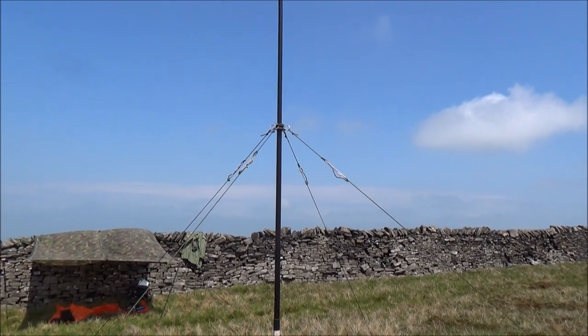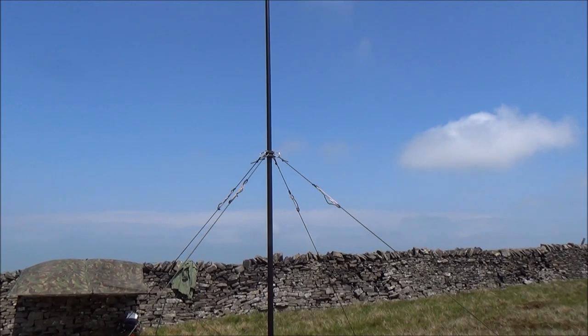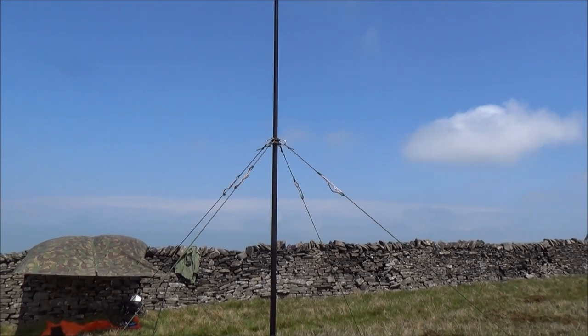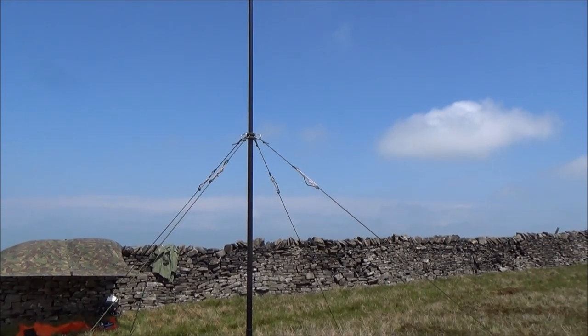Obviously you would have the aerial attached to that before you lift the mast up, but that's just for demonstration purposes. So that's how I put my mast up in super quick time. Hope you enjoyed that. Thanks for watching, and I'll see you on the next video.